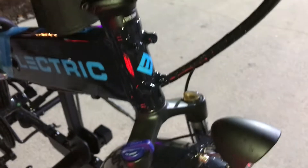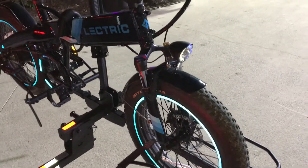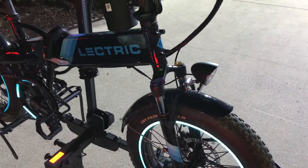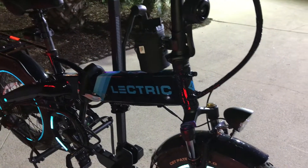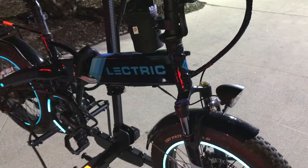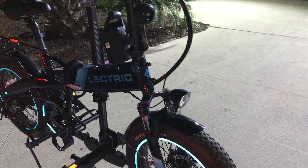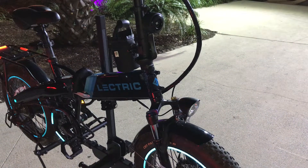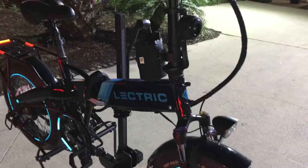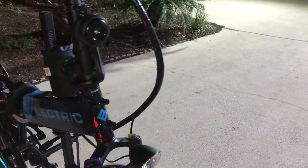There you have it — this is my electric e-bike XP, almost close to 200 miles. I can't complain. By the way, I am 6'1", I weigh 250 pounds, and I'm able to get about close to 20 miles of range.